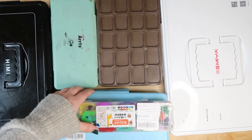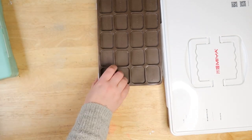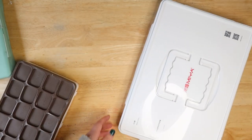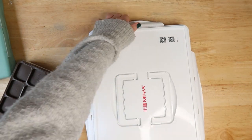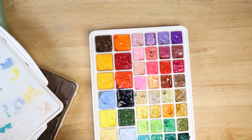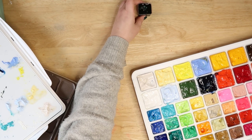Hi, welcome back to the channel. My name is Steph, I'm the average artist, and today we are looking at and using every single one of my jelly gouache paints. It was painful to unleash these jellies into the world and think about how I was gonna get them back in the box, but I did it all for your entertainment.